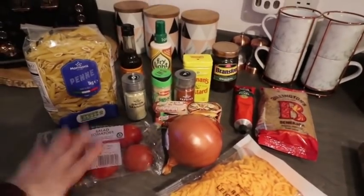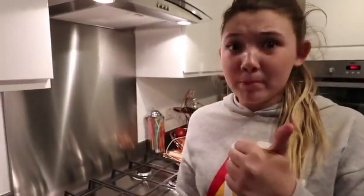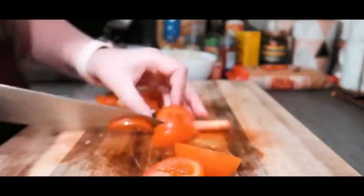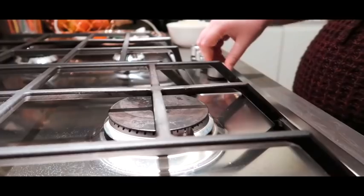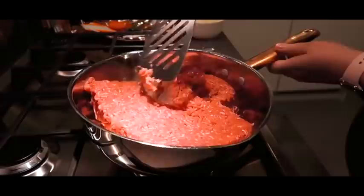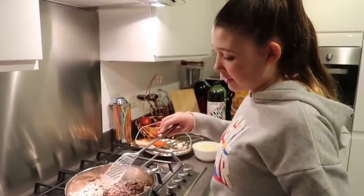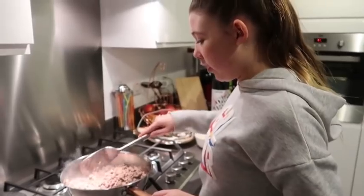So here's the ingredients — we're about to start preparing this now. We're excited to try cheeseburger pasta.